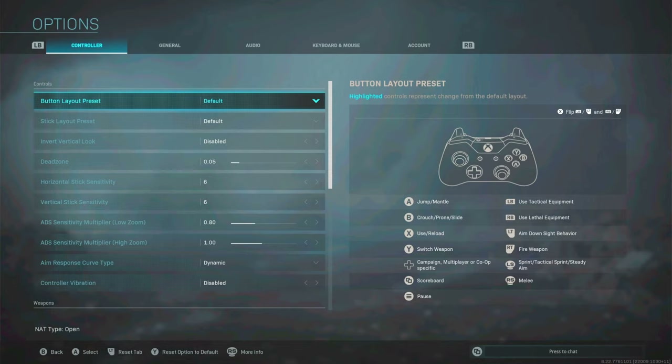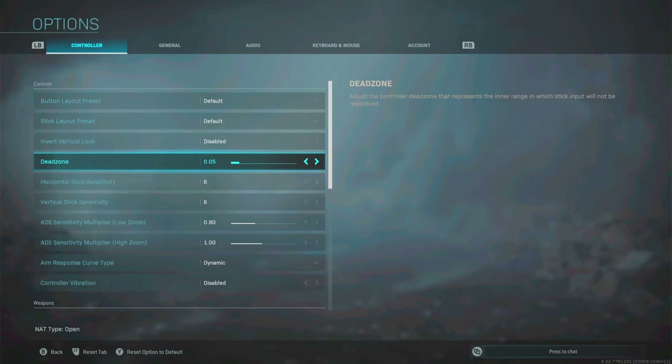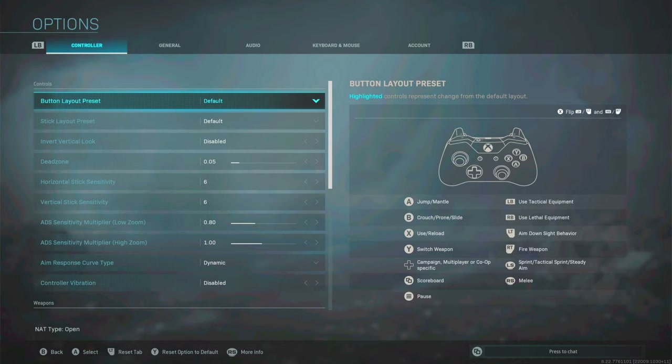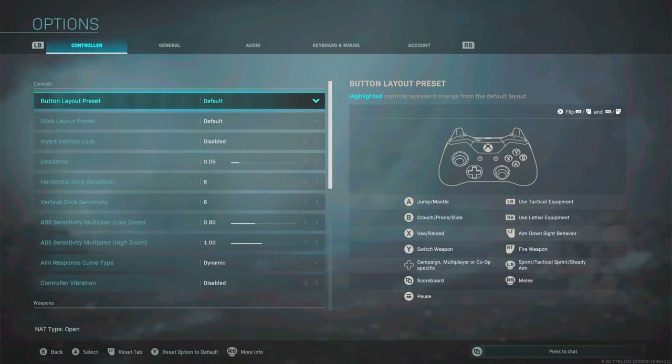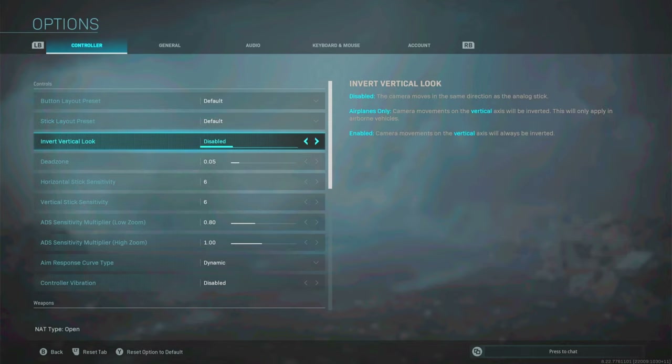Welcome back — now we're on to the second segment, which is my controller settings and sensitivity in Modern Warfare. Things have changed since my last settings video: I have a new controller, and the game has had updates. The button layout is on default now. I used to have stick-to-move for jumping with the thumbstick, but I've set it to default so that A is my jump and mantle, which I can then map to the paddle.